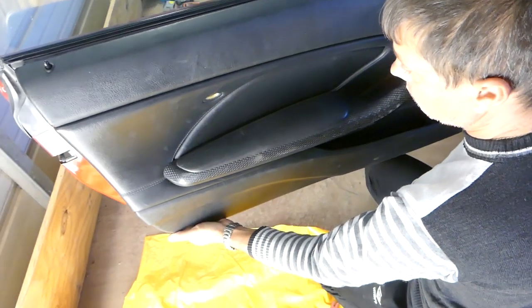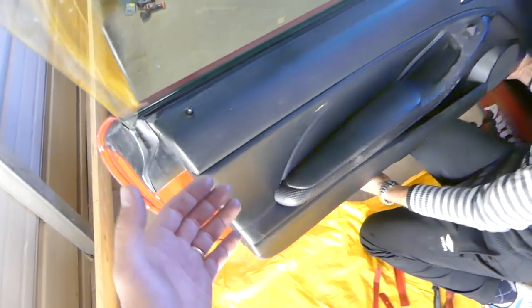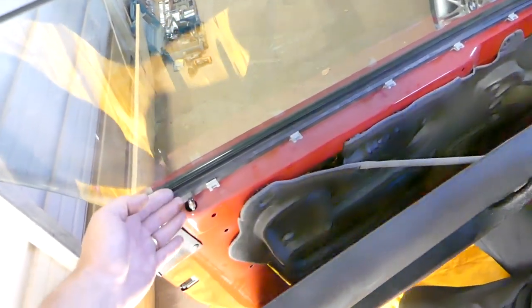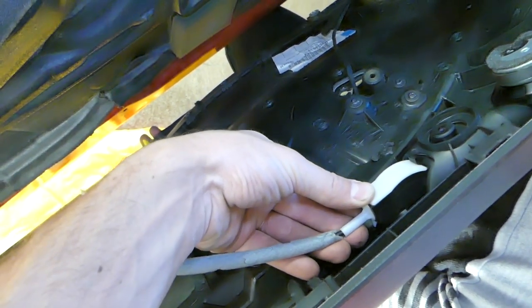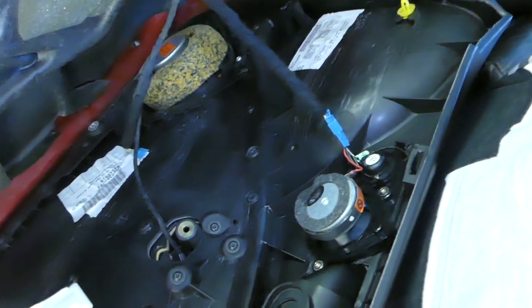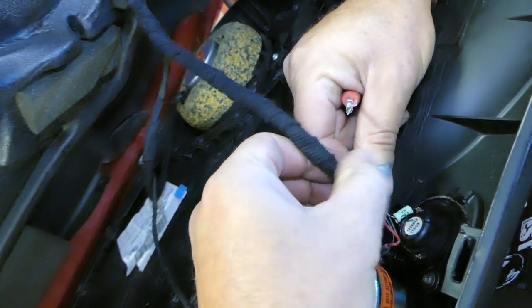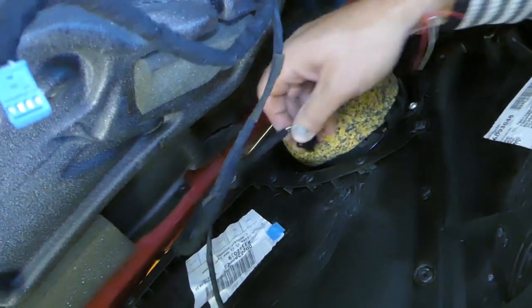Grab the panel with a panel removal tool, or with your hands if you can get them between the panel and the door, and pry it out. There are six clips on top and you need to pull it out of the lock mechanism. Once you remove the door panel, disconnect the cable for the interior door handle by pushing it towards the back. Then disconnect the wires for the small speaker — use a flathead screwdriver to pry out the tab, then pull the wire out.